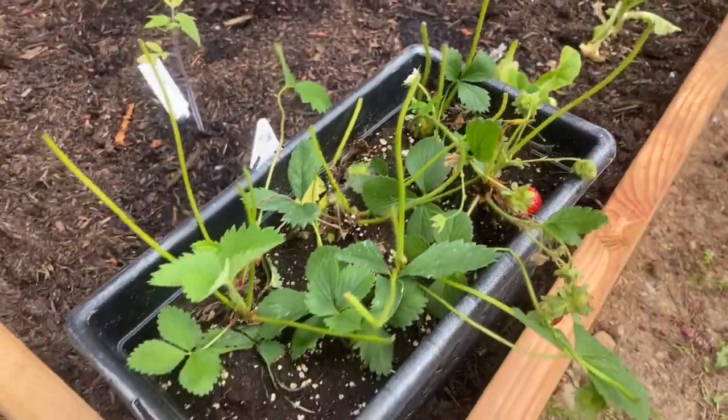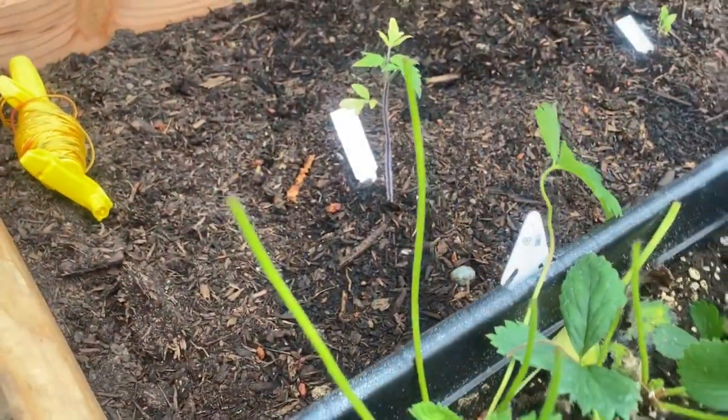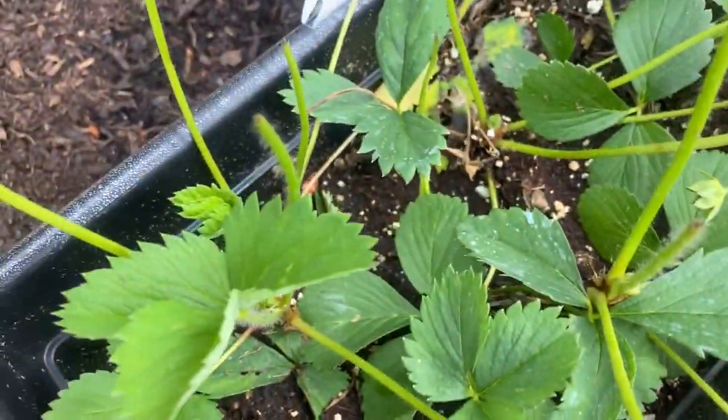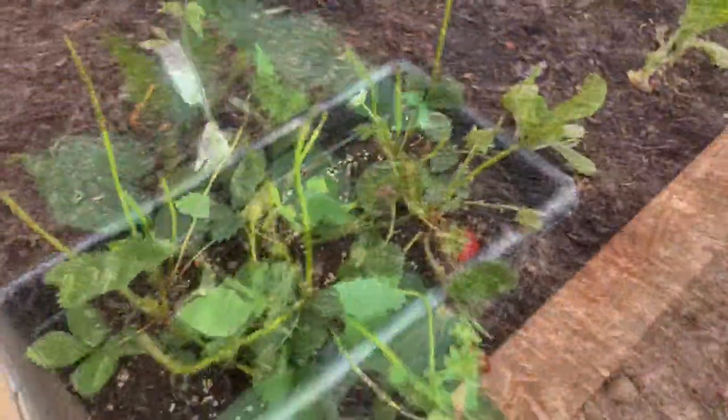So here's what my strawberries look like. Whatever is eating my plants just completely topped the leaves here. All the leaves further down look fine. We've got some new growth on there, some ripe strawberries — that looks great.